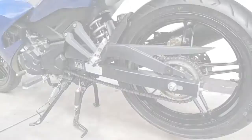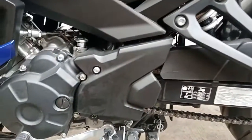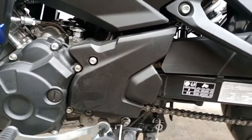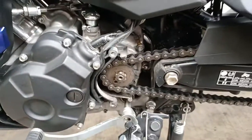First, place the bike on its center stand. Remove the cover to access the front sprocket. Remove the front sprocket first and then slide off the chain.